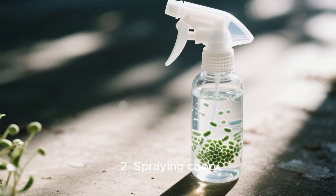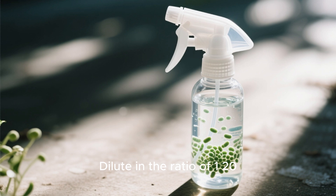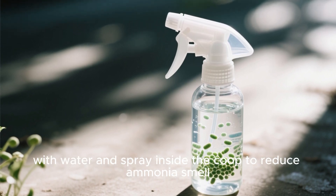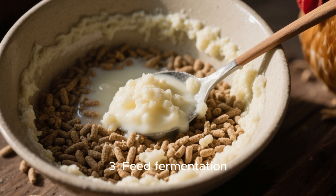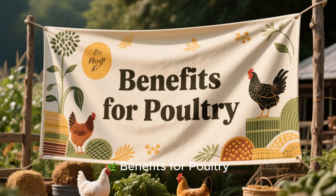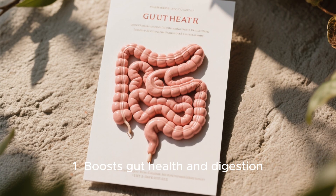How to use it for chickens: one, drinking water — add one to two tablespoons of the probiotic serum to one liter of drinking water. Two, spraying the coop — dilute in the ratio of 1:20 with water and spray inside the coop to reduce ammonia smell. Three, feed fermentation — use it to ferment chicken feed and improve diet.